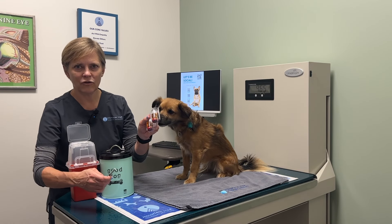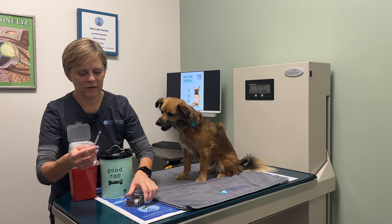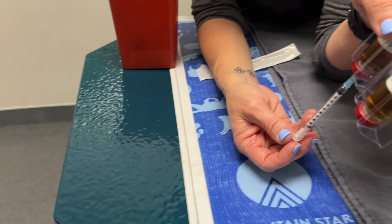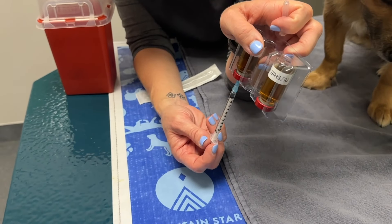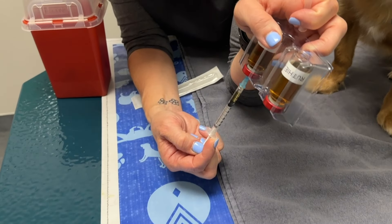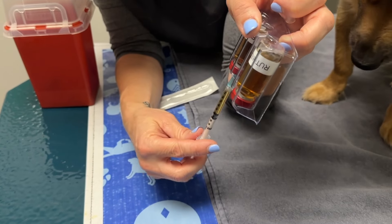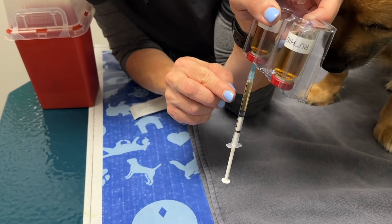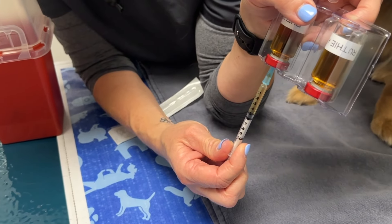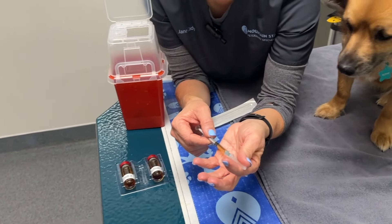First thing to do is to draw up the medication: uncap the syringe, put it in the bottle, turn the bottle upside down, and draw it up past the line that you need. Give a little tap and inject it back up. She needs 0.5, so I'm going to go back up to 0.5, pull it out, and carefully recap it.